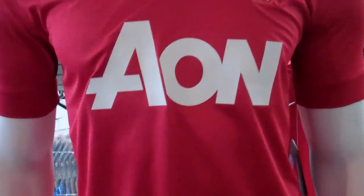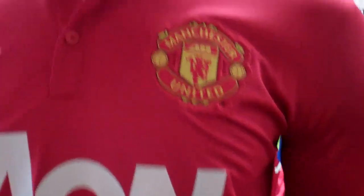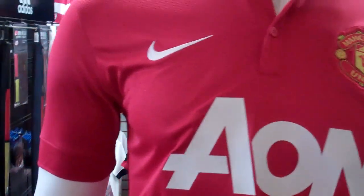You can see it's almost like a waffle-type material. Much more plain color of red than last year, obviously, with the checkered home kit. So much more classic look to it, with the solid black fold-over collar and nothing really on the cuffs.